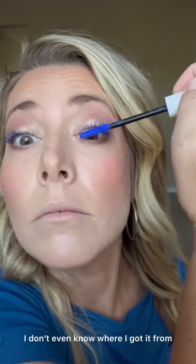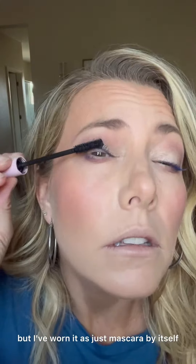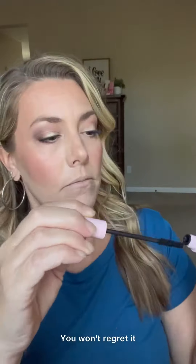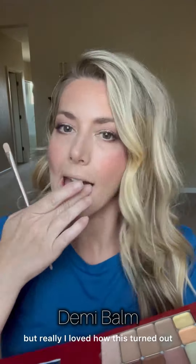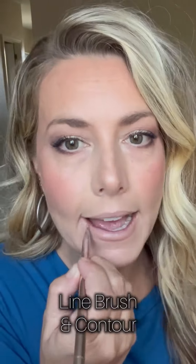This mascara primer is so gorgeous — I've even worn it as just mascara by itself because it's so beautiful. Try a color mascara, you won't regret it. This is pumping up Maggie — it's black — and I really loved how this turned out.